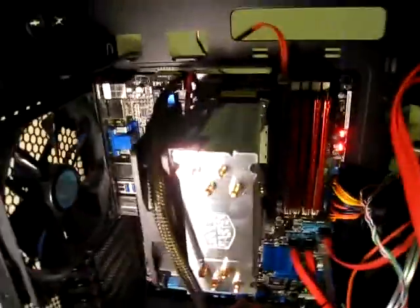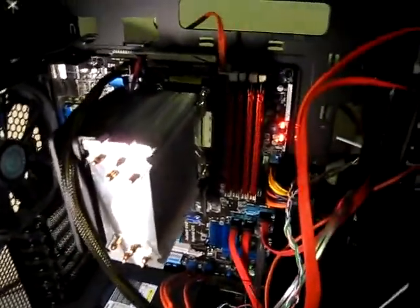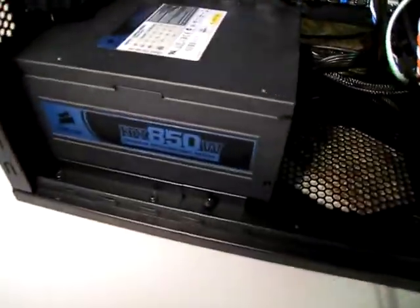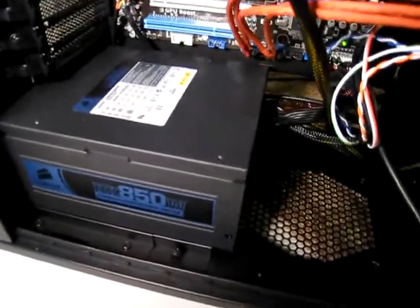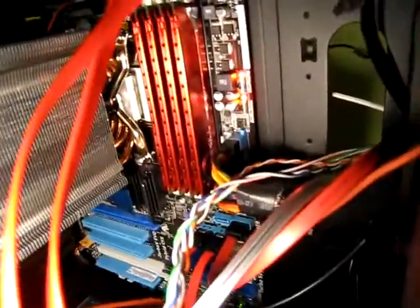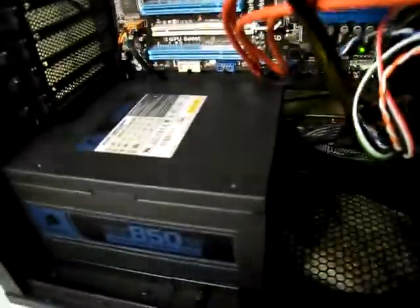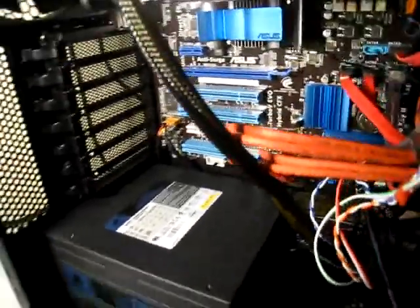I did put on an aftermarket cooler — the Cooler Master Hyper 212. People that know computers would recognize that right off the bat. Got an 850 watt power supply — it's similar to the 750, just a little bit better. 8 gigs of RAM, 1333 DDR3. Asus motherboard. I haven't got my graphics card yet — I'm still reading up on that, and money's tight right now.